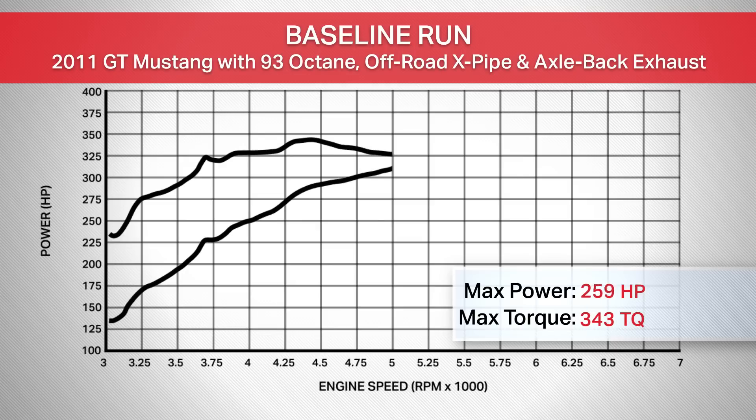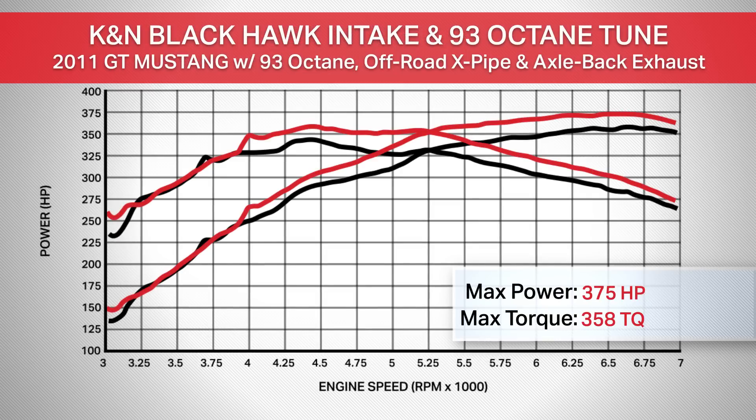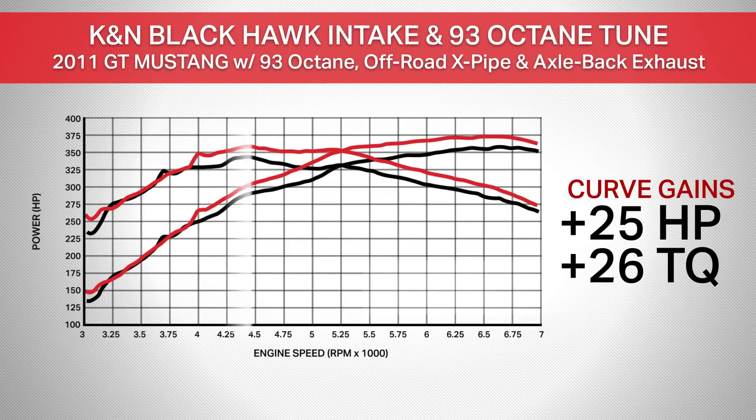Our baseline run using our automatic 2011 GT gave us 358 horsepower and 343 pound-feet of torque. With the K&N, the car is now making 375 horsepower and 358 pound-feet of torque, which makes for a peak gain of 17 horsepower over those baseline numbers, and gains of as much as 25 horsepower and 26 pound-feet of torque throughout the curve.